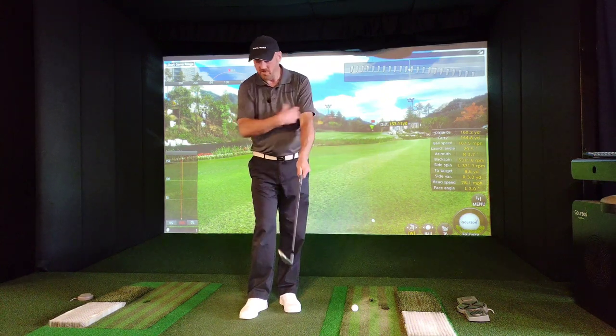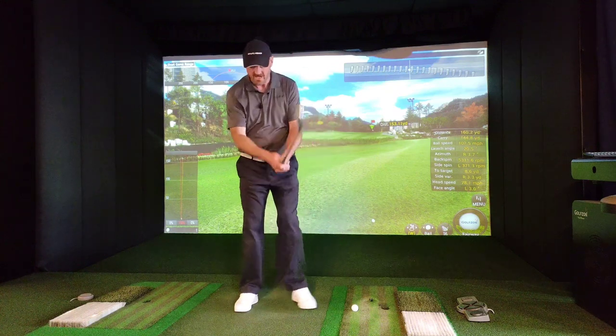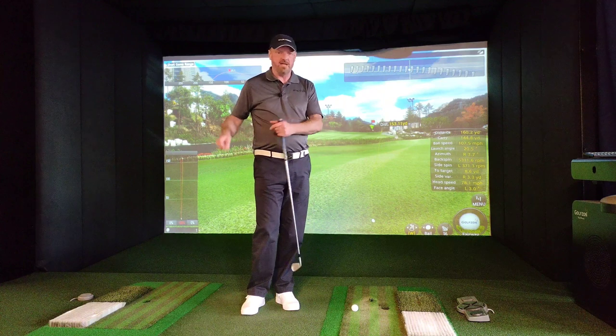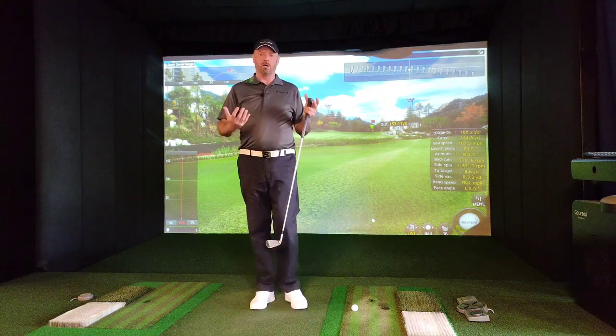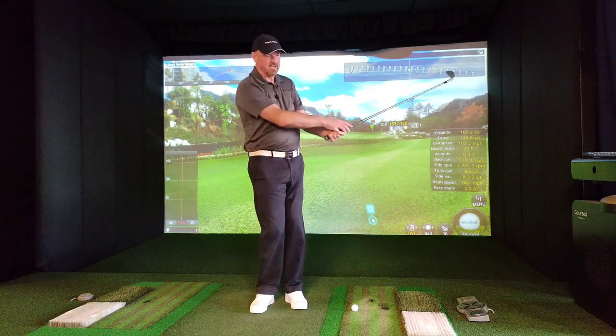Some coaches will teach that the shoulders are a secondary force in the backswing; others promote that you've got to feel like you're getting your shoulders turning. There are devices — towels under your armpits and all these sorts of things — to try to force the body to turn. But I favour that approach for smaller shots; when we want power, we want to feel like we're really getting some hinging and releasing back through the ball.